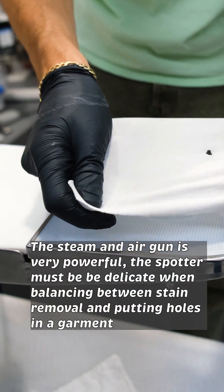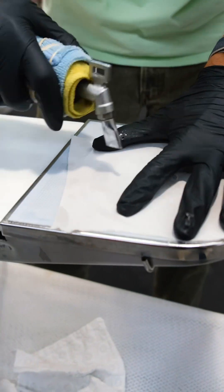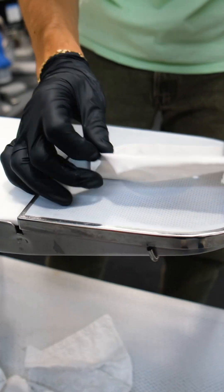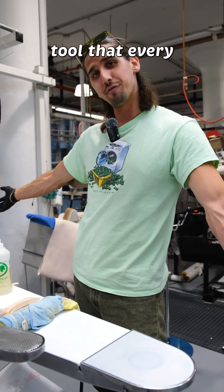Once the stain is out, we're going to dry it real quick. Super handy tool that every dry cleaner uses.